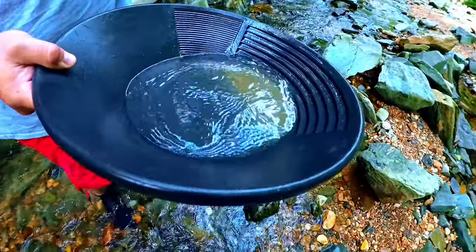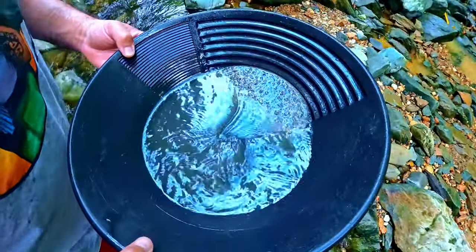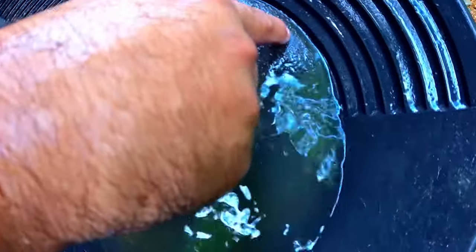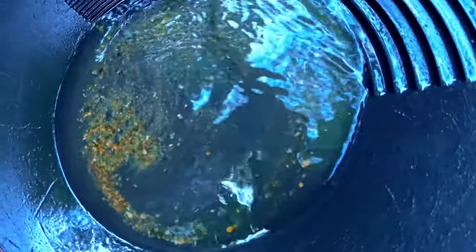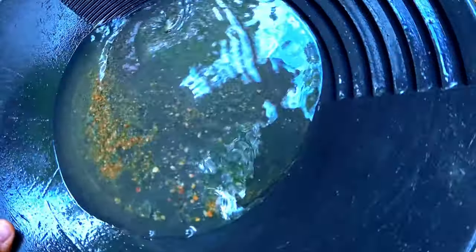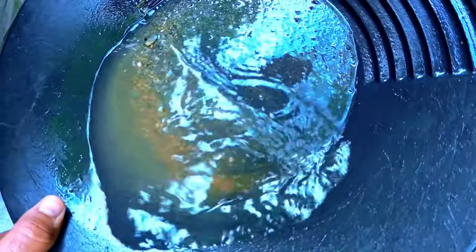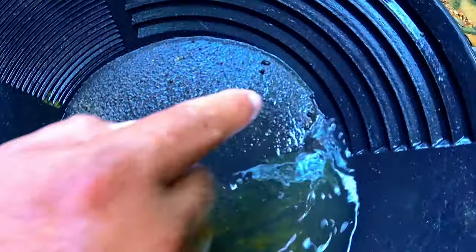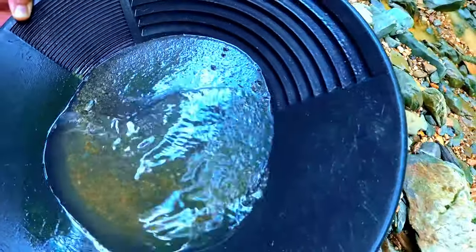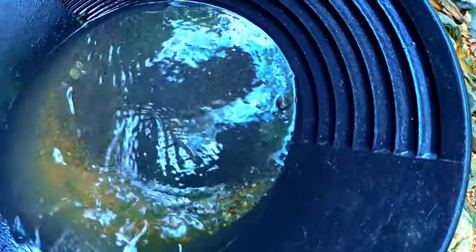Wasn't that much black sand in this one. See what we got. Damn, did you see that? Hundred mesh — you can't even... I don't even think the camera would be able to see that, it's really small. There's tons of it. We need bigger gold than that though. Here's some bigger pieces — focus. There's two right there.